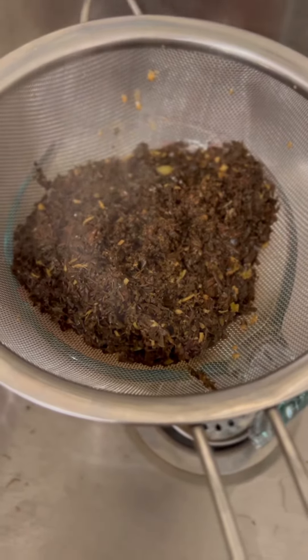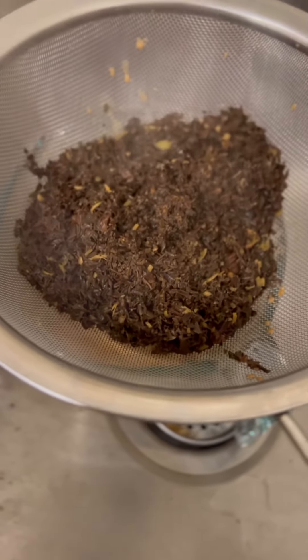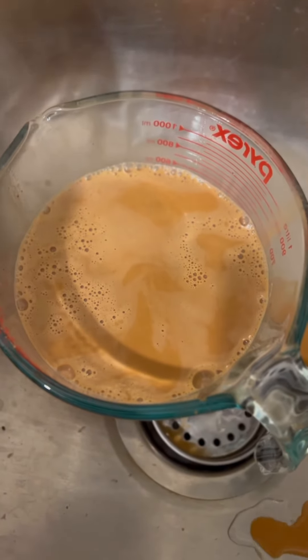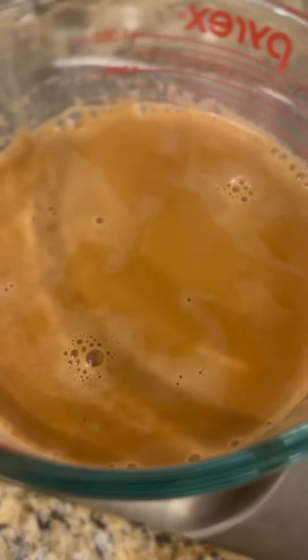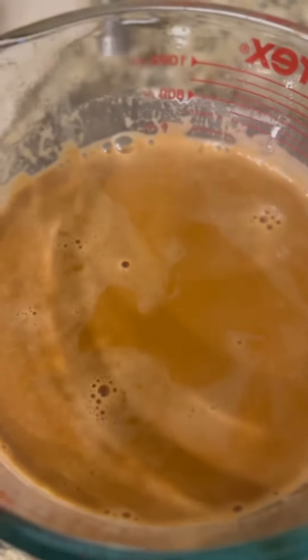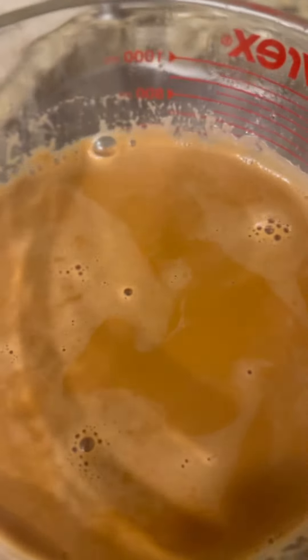We've poured all the tea through the strainer — all the cardamom and loose tea got caught in the strainer. We now have our fresh Adani tea. You'll see it has a very nice, rich dark color. You don't want to go too dark because the tea will be a little overwhelming. Now we're going to pour this into the teapot and get it ready to serve.